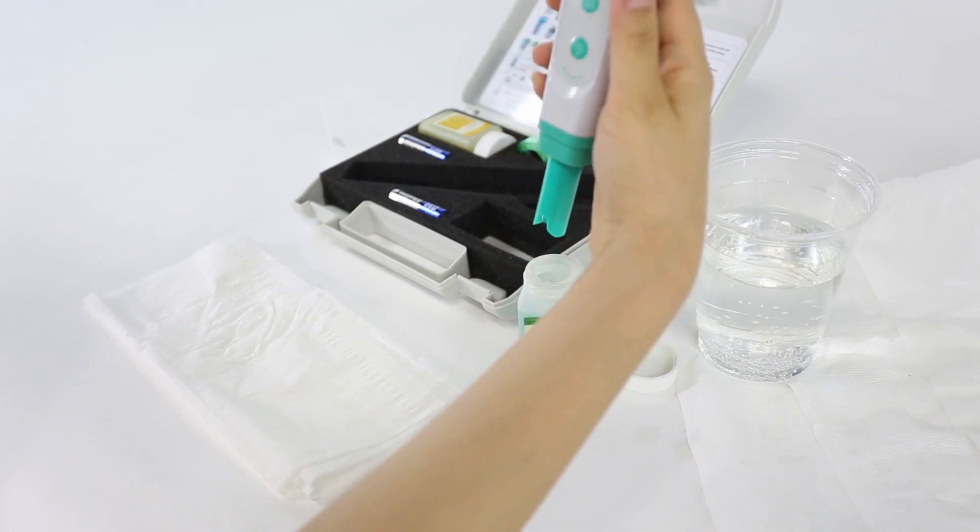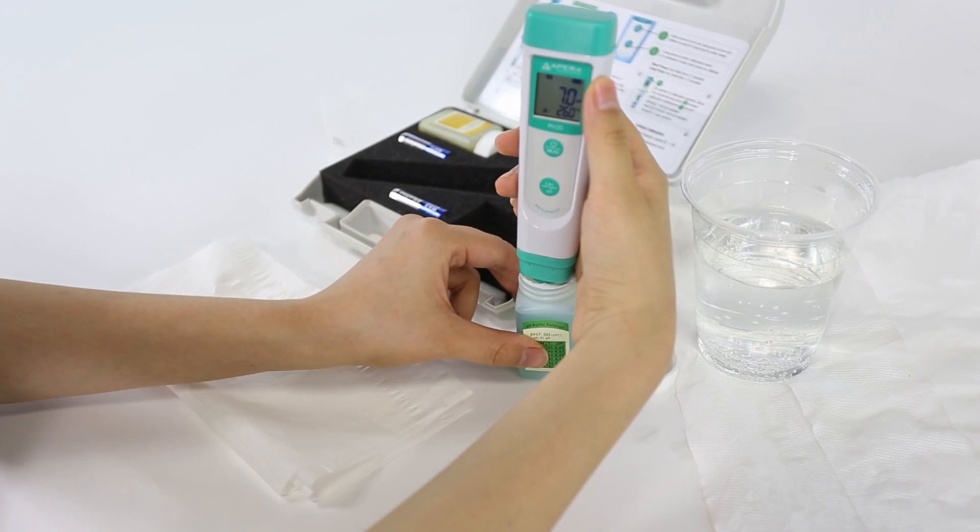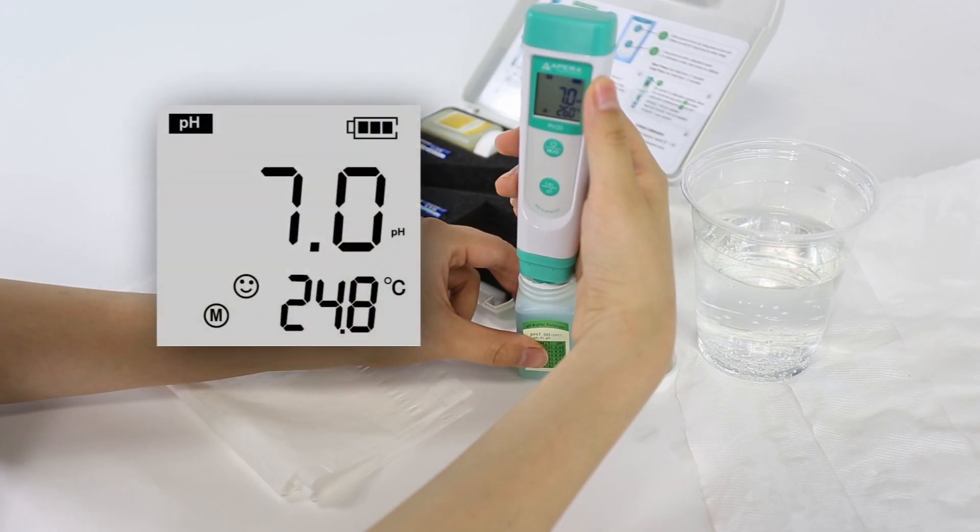Dip the probe in 7.00 calibration solution. If the reading is just 7.0, that means the probe is accurate and calibration is not necessary. If the reading is not 7.0, you will need to calibrate the probe.